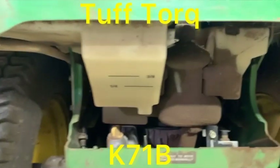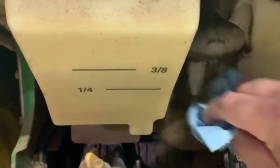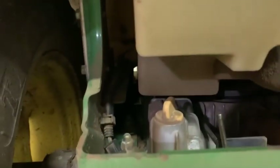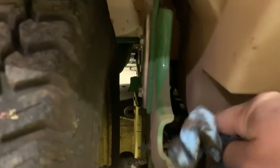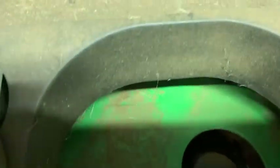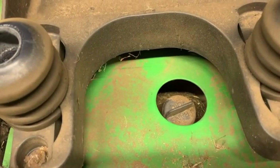So you get under here and you can see there's a lot of dust, dirt, and grime. This is the reservoir for the transmission system, and then there's also this down here with a yellow cap. There are two spots to fill, so just wipe those off pretty decently. This reservoir here you access right underneath the seat.